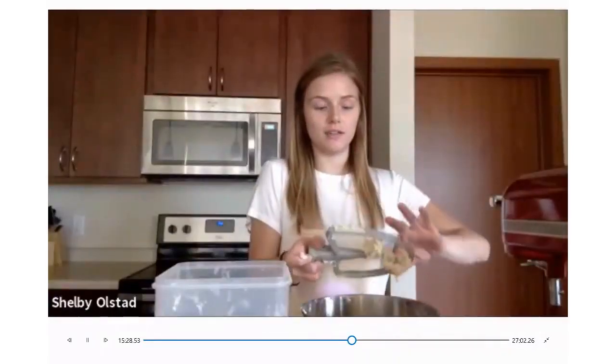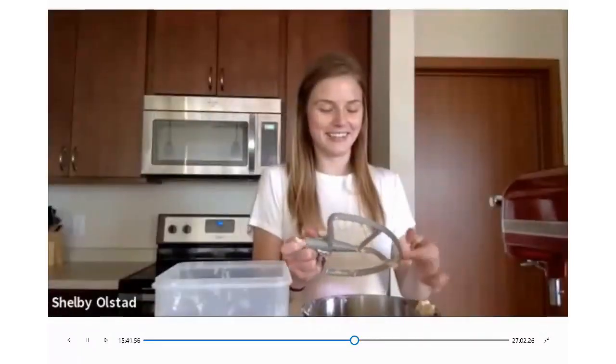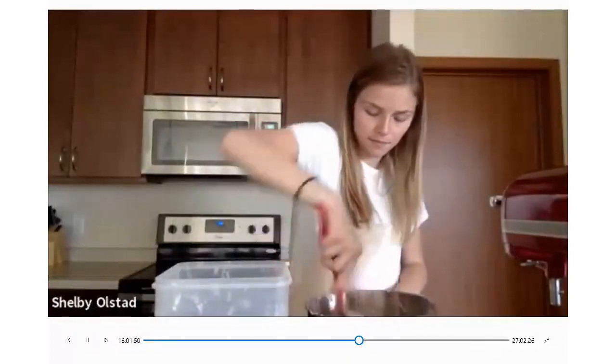We're on to our next step. Take all the dough off the mixer attachment — I usually just use my hands, it's easier. You can also use a spatula, but hands are more effective. This is what the dough looks like — scrape the sides to make sure everything on the bottom is incorporated. It smells so sweet and vanilla-y.